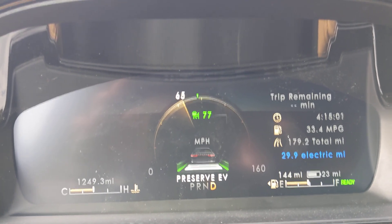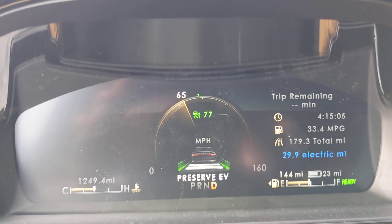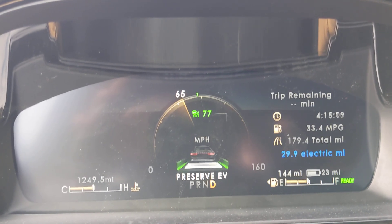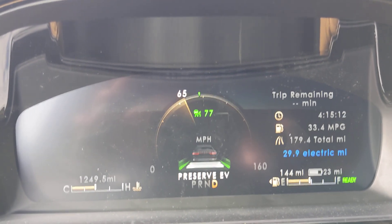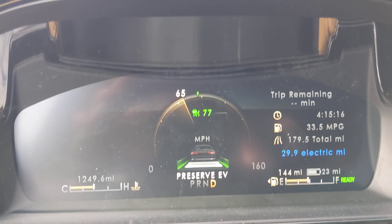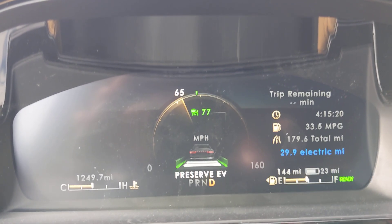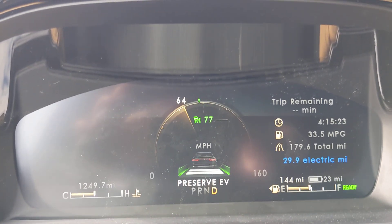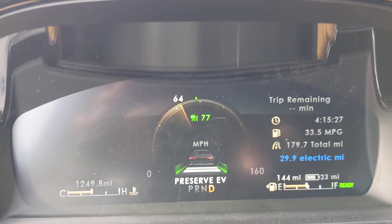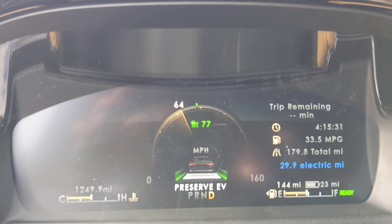Currently the car is pretty much driving itself because I have the adaptive cruise control on. I am sitting about three car lengths behind the semi in front of me, which is what I have chosen. I can of course lengthen or shorten that distance, but this is where I am going to stop the video so I can be a little more appropriate about driving down the road and watching what's going on.